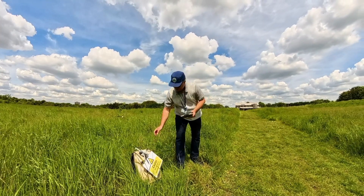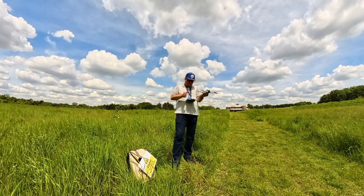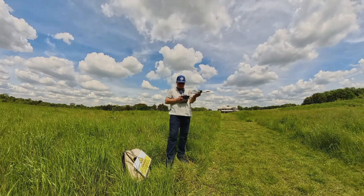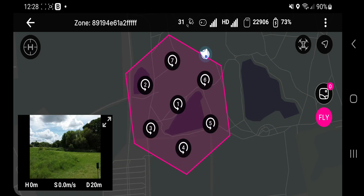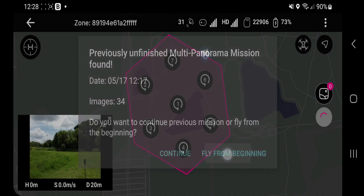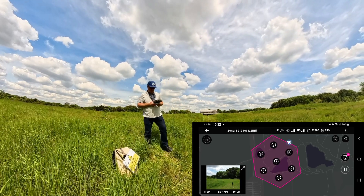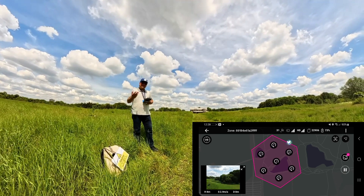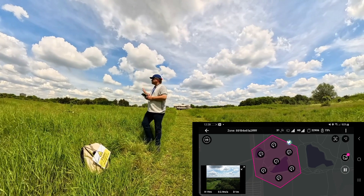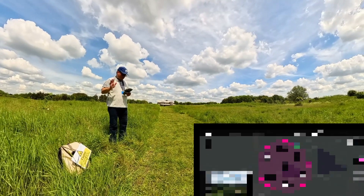I'm recording my screen here and I'd like to show you how this all works. I'll fly from the beginning because previously I tried this mission and I want to do it completely so you get a good idea. The drone is going up now to 80 meters. 80 meters is the predetermined mission height. In this particular area, because it's open space and a nature reserve, I haven't got any particular challenges.